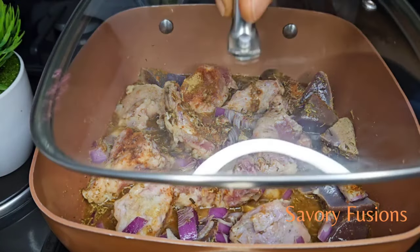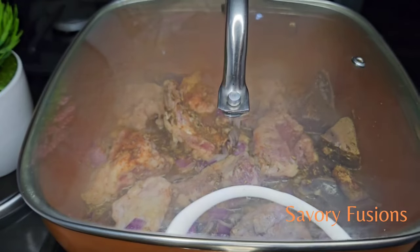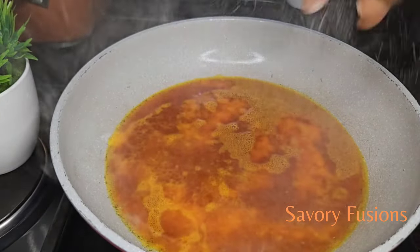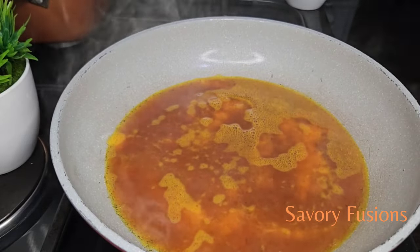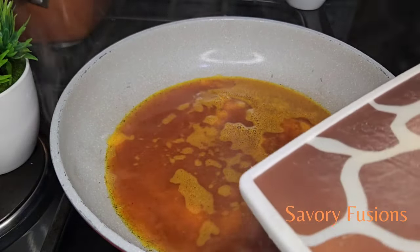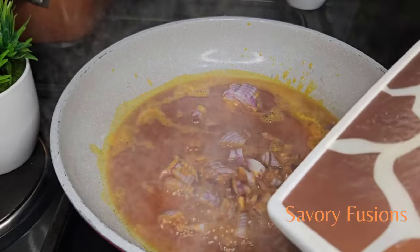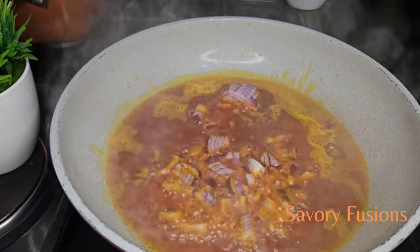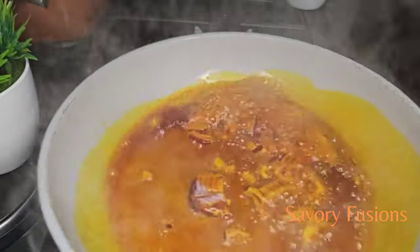I'm going to let that cook for 25 minutes. Heat some palm oil in a separate pot or a deep skillet. At this point, I like to add salt to my palm oil because this gives the soup a different kind of flavor.